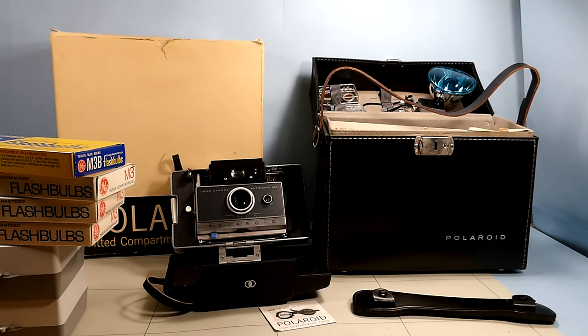I'm leery to take out the little plastic containers in case the straps pop or anything like that. I want to keep it as nice as I can.